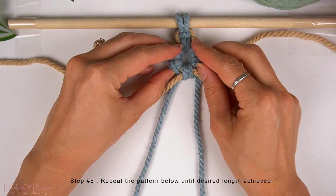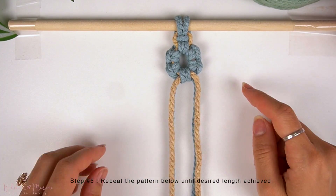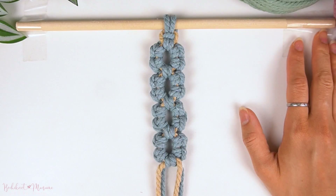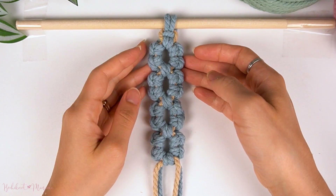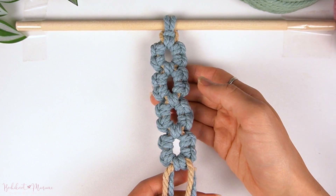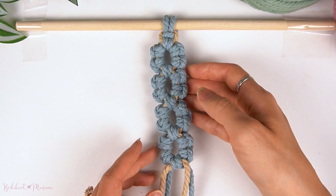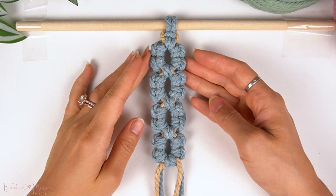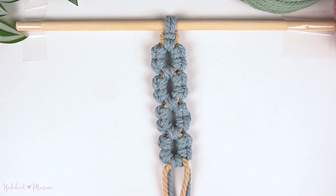Now repeat this pattern a few more times below. And once done, this is what the pattern should look like — the second version of the Aztec Sunbar sennit.